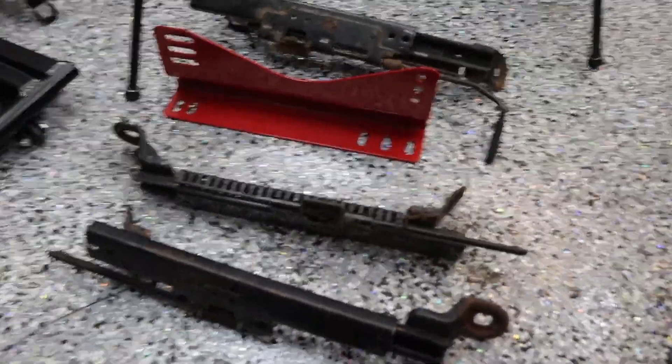I haven't tried any of the Corbo seat adapters or anything else sold online, so that's another option if you want to add aftermarket seats. But join me and we'll find out if we can do it this way.